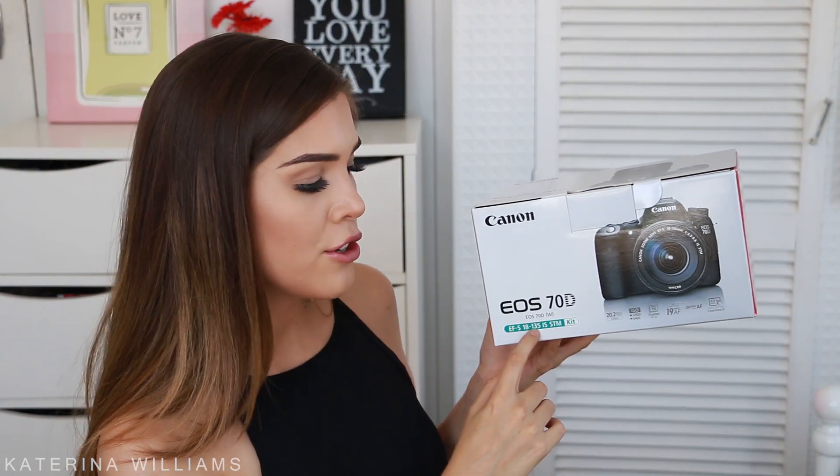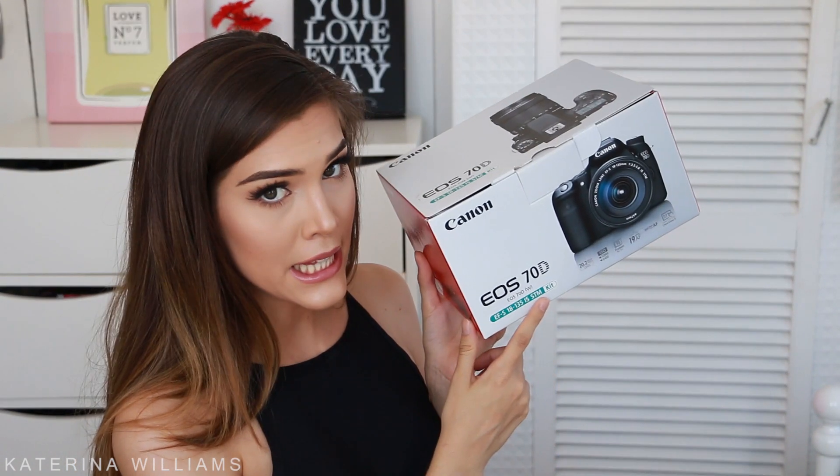First up is camera equipment. The camera I'm currently filming on is the Canon 70D, with the EFS 18-135 IS STM lens. This came in a kit so it's super handy and you save a bit of money. I absolutely love the 70D — it's got a flip-out screen so I can see myself, and this lens is awesome because it's got silent auto focus. Being a zoom lens I can do full face shots or zoom in for close ups. The microphone I'm talking to you on is the Rode Shotgun Pro microphone — it just sits on top of the camera and it sounds great.